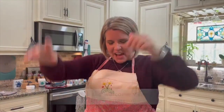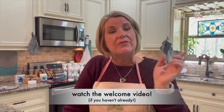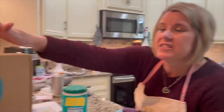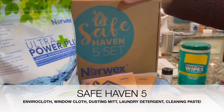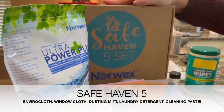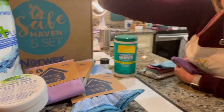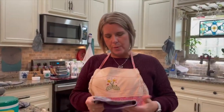We're going to start our demos today. If you have not watched my welcome video from yesterday, go back and watch it — it shows you the facts and information you need to know about what makes our Norwex microfiber different than other microfiber. Today we're starting the demos of the Safe Haven 5 set. If you are new to Norwex, I highly recommend you start with this set — it's the five foundational items from Norwex.